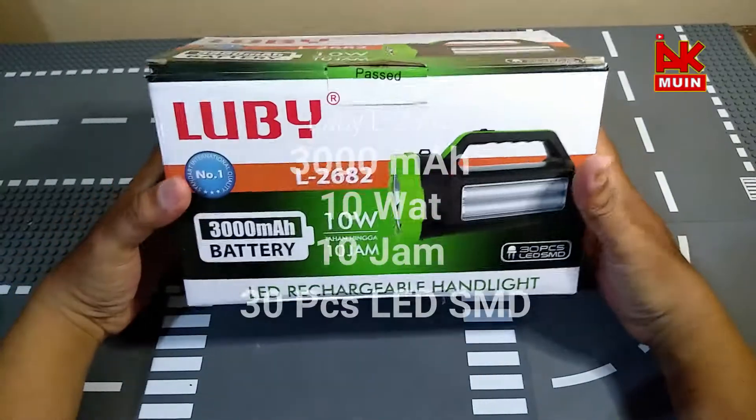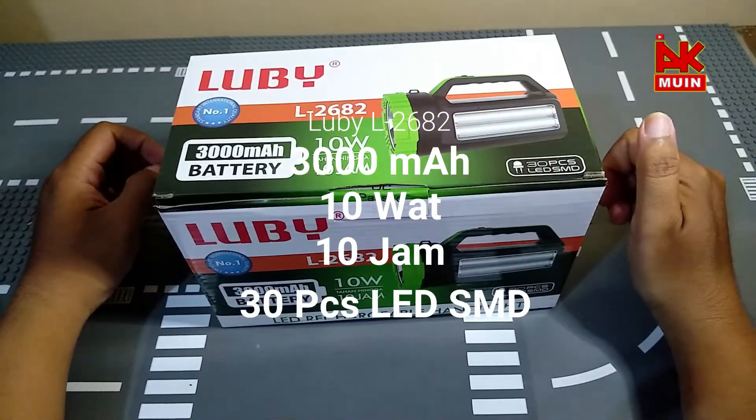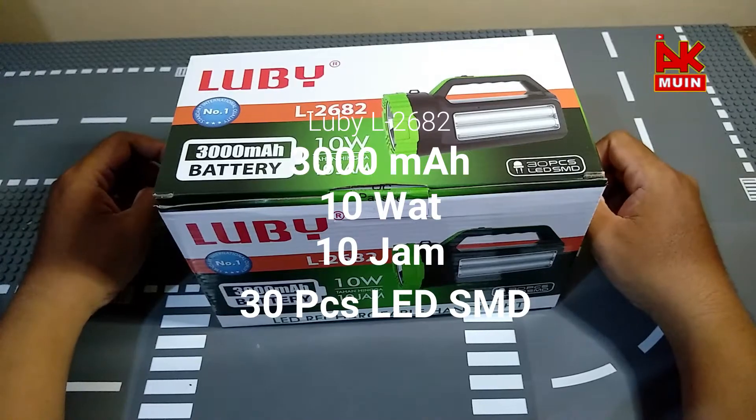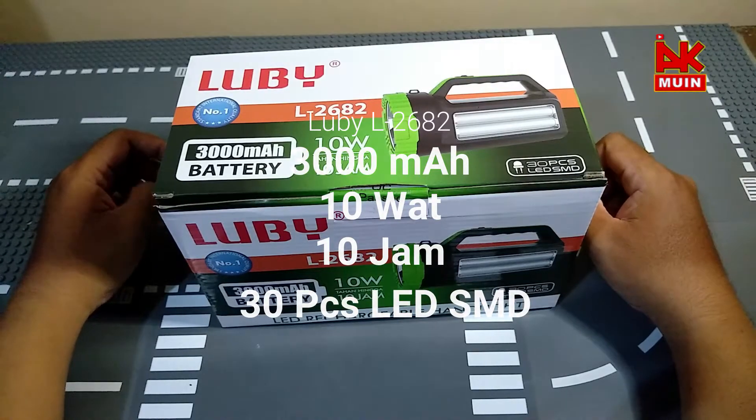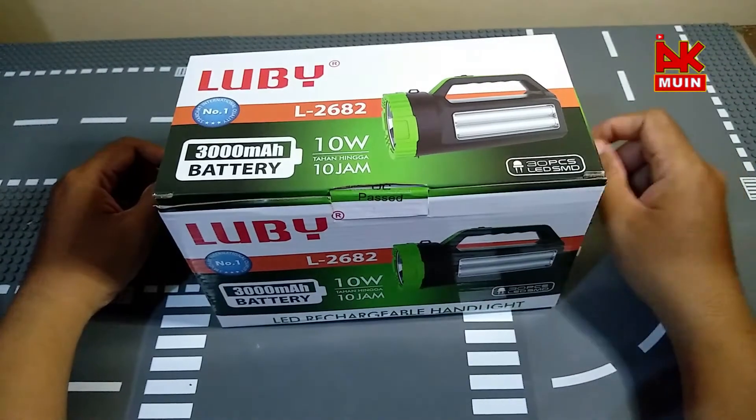Selamat datang di channel ini. Dalam pertemuan ini saya akan membahas tentang unboxing senter Lubi L2682. Ini saya lihat di Tokopedia.